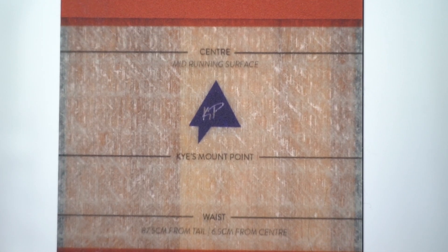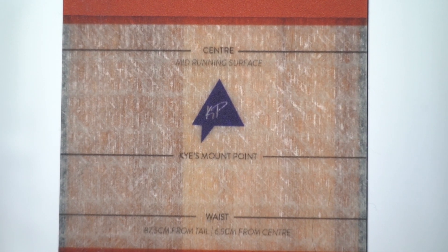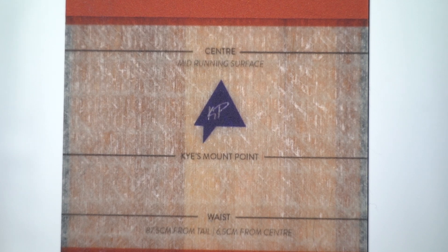Lastly, in terms of mount point, there are two lines on this ski. There's one listed as Kai's mount point, and that's around four and a half centimeters from true center. Then there's a line labeled the waist of the ski, which is just a little bit under seven centimeters from true center. We'll be trying it at a variety of mount points, but both of those lines are definitely on the more forward end of the spectrum — not a super traditional mount point, especially on that Kai line. That should equate to a very balanced feel in the air, but even on that four and a half centimeter line you should still be able to drive the front of it, and especially more so on that further back line. So we expect this ski to be pretty versatile in terms of stance, whether centered or forward.